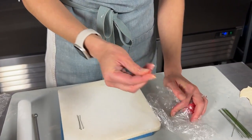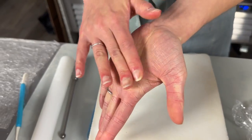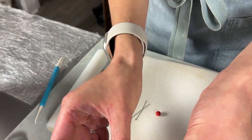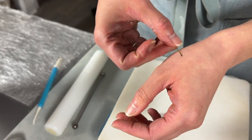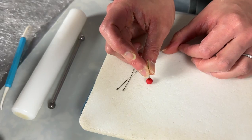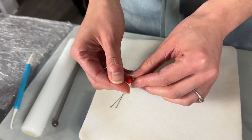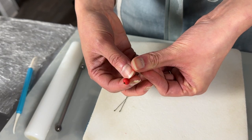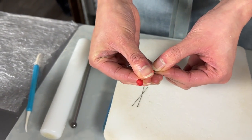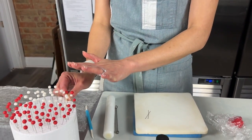Make a variety of sizes — some a little bigger, some a little smaller. Roll them into a smooth ball, put a tiny bit of water on the wire, poke it right through the center, thread it all the way up, and secure it onto the wire by pinching at the base. Allow those to dry overnight completely so they're not moving off the wire at all. Now we can get started on the leaves.